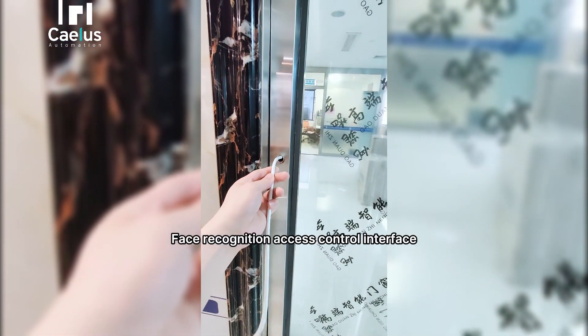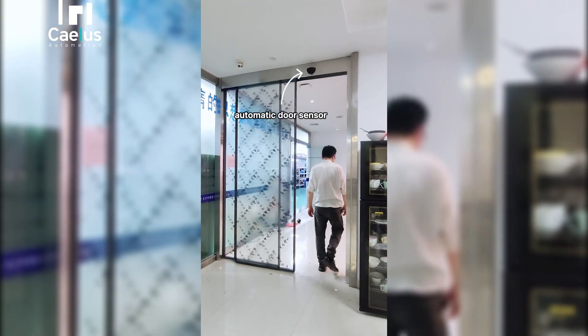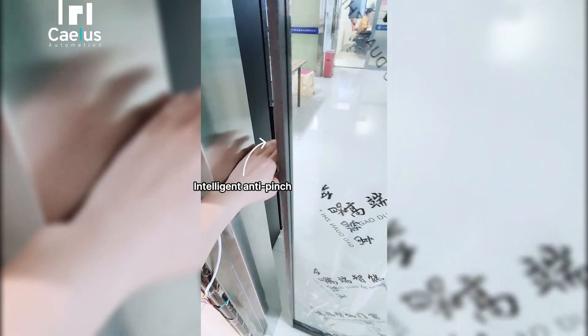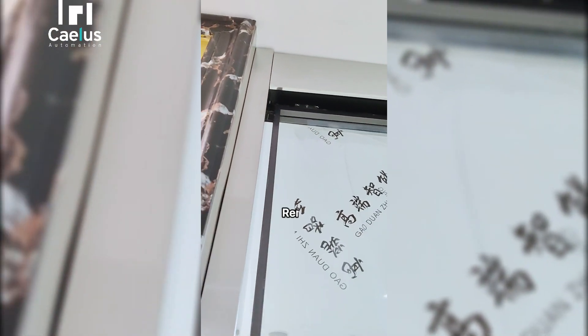The reserved interface here supports face recognition access control and an automatic door sensor. Additional features include intelligent anti-pinch protection and a remote controller.